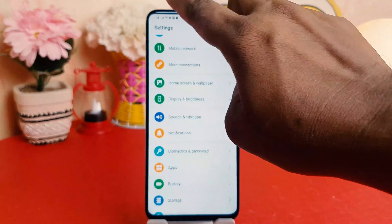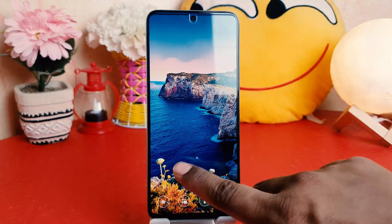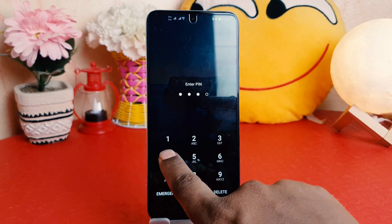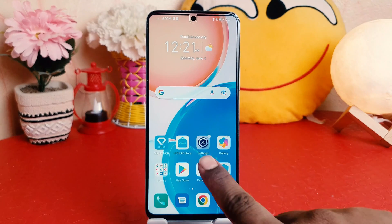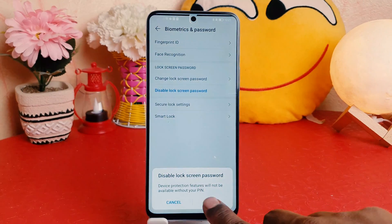Let me go back, lock my phone, and try to unlock it. This time you can see it's asking me to enter the PIN, so I type 1-2-3-4 and the device is unlocked. In this way you can easily set a PIN, pattern, or password on your Honor X8. That's it for now — thanks for watching, see you in the next one!